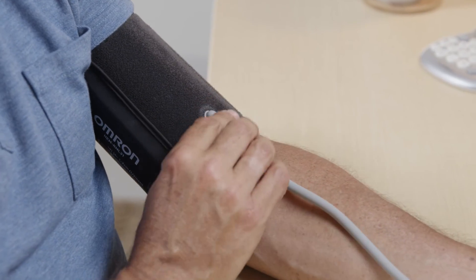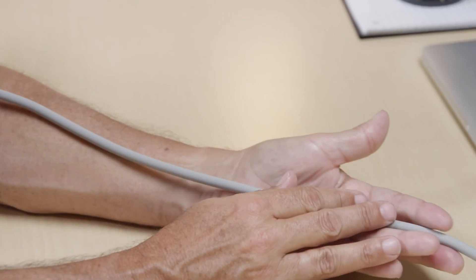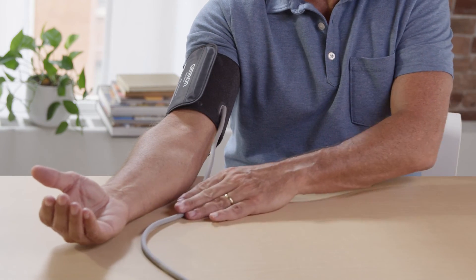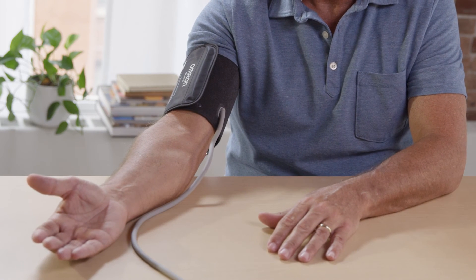If you are using your left arm, the air tube should run along the center of the inside of your arm and align with the middle finger. If you are using your right arm, the air tube should run along your elbow. Do not rest your arm on the air tube as it will restrict air flow.